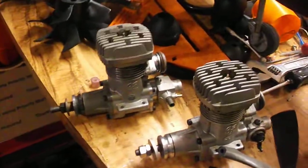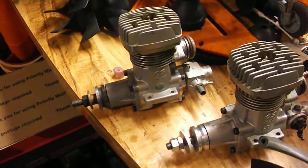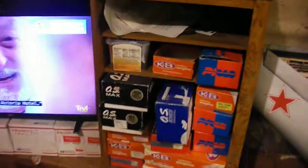There's two OS91 used ones I have, and I have six or seven of them. I got one brand new in the box. You can see all my new engines there, and there's some other ducted fan engines that I have. I have every brand that you can think of.